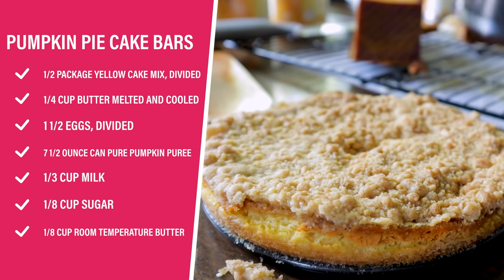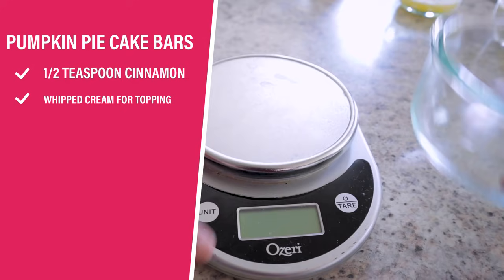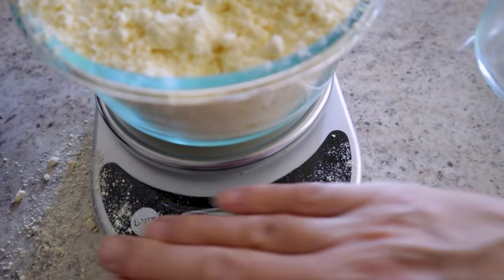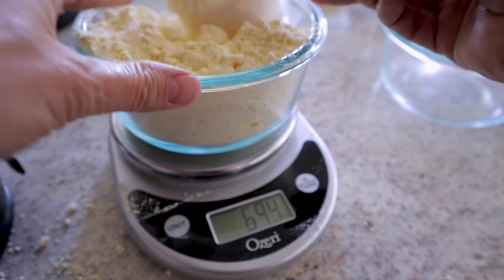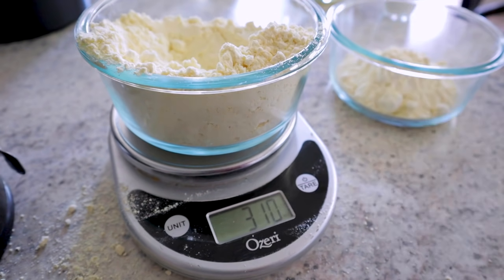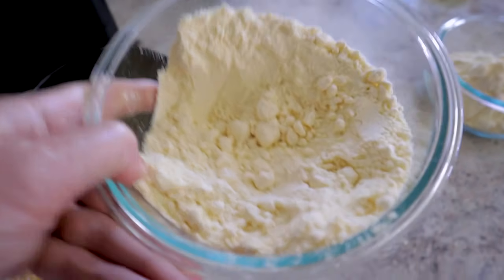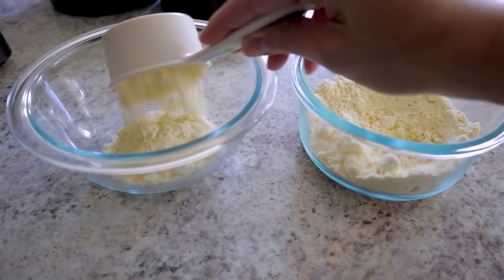First, I'm going to make some pumpkin pie cake bars. For these, we're going to use some classic yellow cake mix, but we're only going to use half the box since I'm cutting this recipe in half. I'm getting a nice bowl to measure it out because the box is going to be divided for different parts of the recipe. There's about 430 grams in the entire box, so I'm going to take out 215 grams. We can put half the mix aside and save it for something else later. From this half of the mix, I'm going to get a half cup and set it aside for the topping.